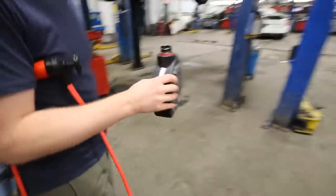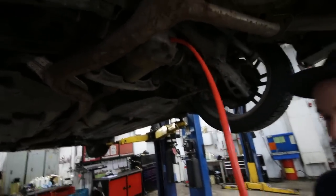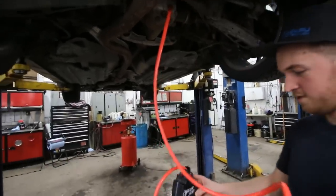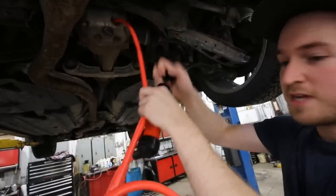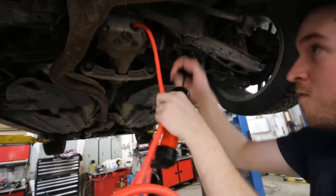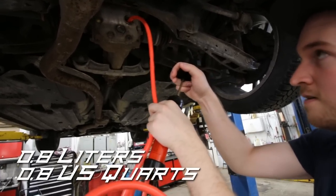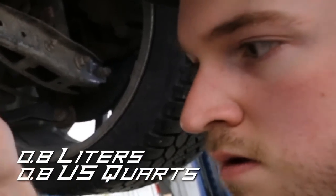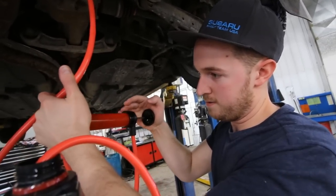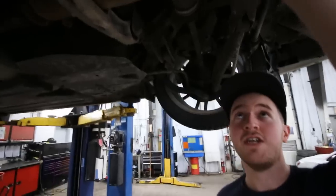I put one end of the hose up into the fill hole. It's coming now — it's super thick and pretty hard to push through this pump, but you can see it going in. Now we're just going to put the fill plug back in as well, same thing — 38 foot-pounds.